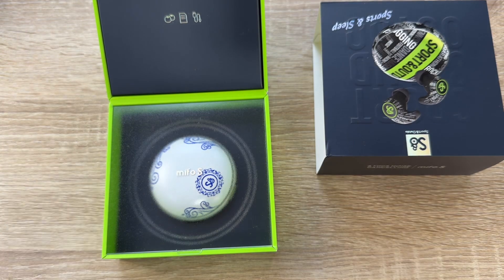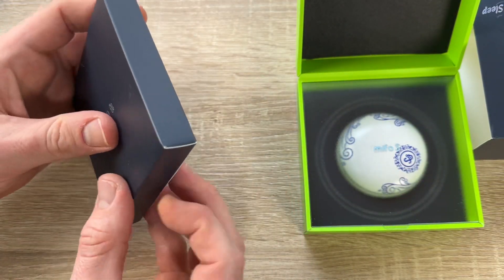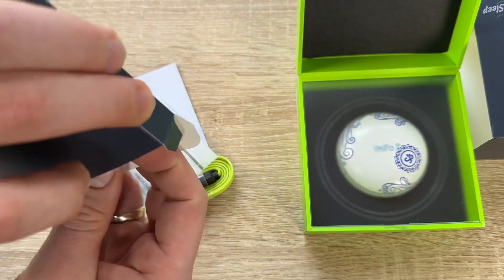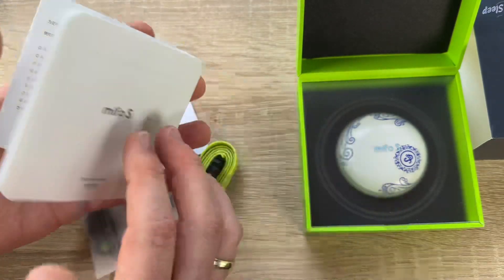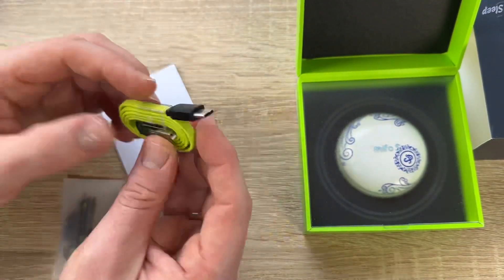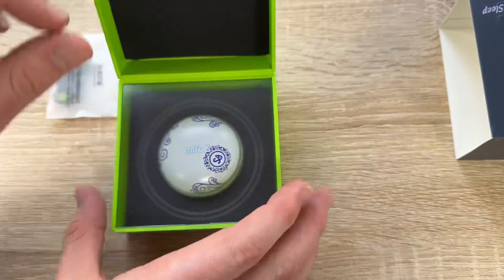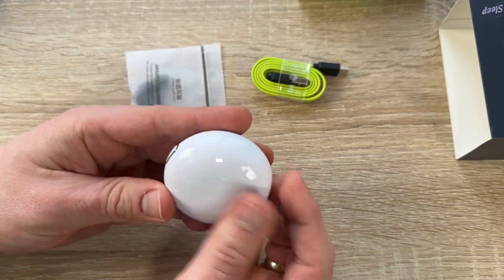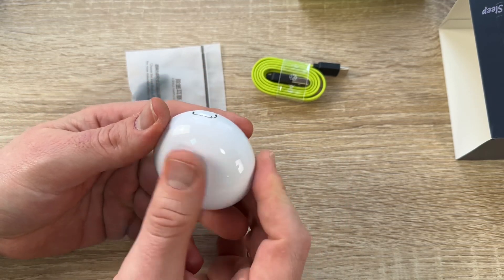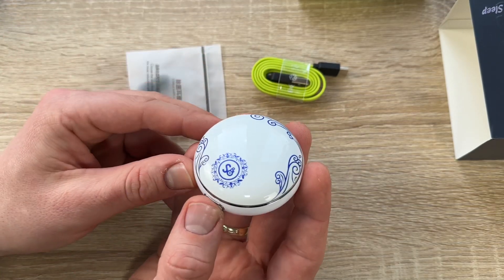When the earbuds are not paired with any device, click them three times to enter sleep mode — useful when resting. For touch controls: double-click left or right earbud to pause or play; click right earbud for volume up, left earbud for volume down; triple-click left earbud for previous song, triple-click right earbud for next song; long press one second to switch noise modes; triple-click for sleep mode.